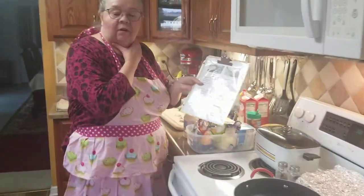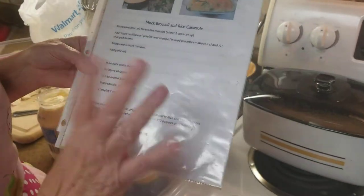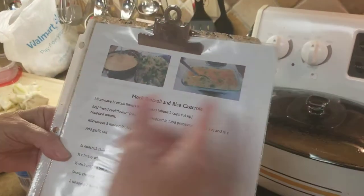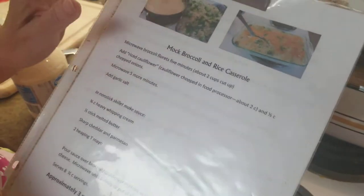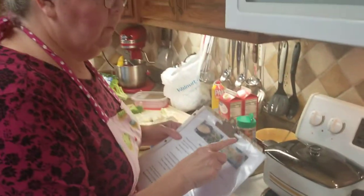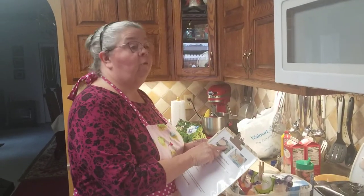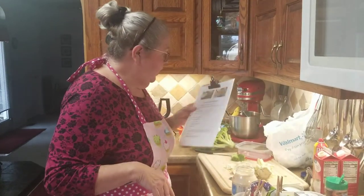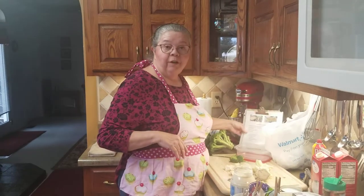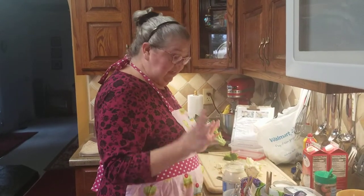My daughter Jordan and I made this recipe up because it's what we call a low-carb recipe. We love the rice and broccoli casserole, but rice has 45 grams of carbohydrates in one cup, and I put two cups of rice - that's 90 grams. If you put two cups of riced cauliflower in there, you only have five carbs, and if you take out the net carbs, you only have three. There's a big difference between three and 90 grams.